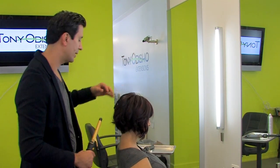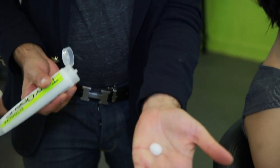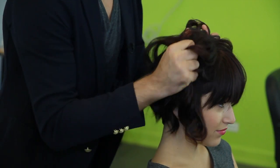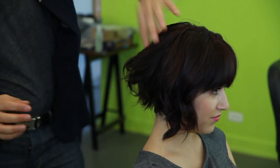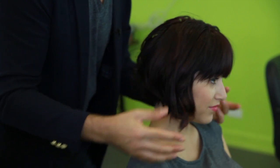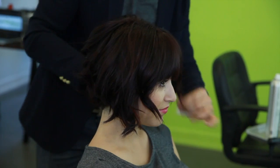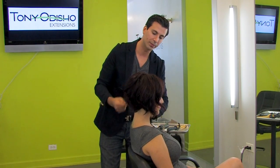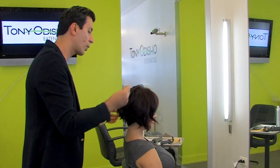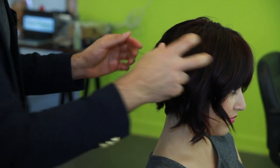We're going to be doing the last finishing touches. We're going to be using the OCS smooth therapy and you only really need about this much. Rub it to get some heat in it, then we can go ahead and separate the sections to give it a more natural look. If you need more, it's always better to add a little bit at a time rather than putting all the product at once.